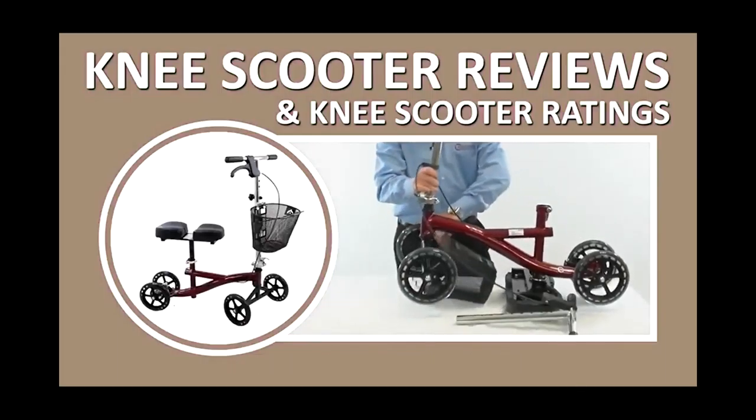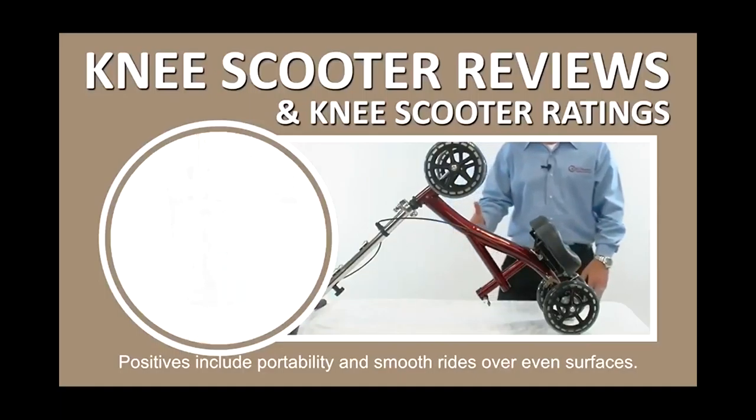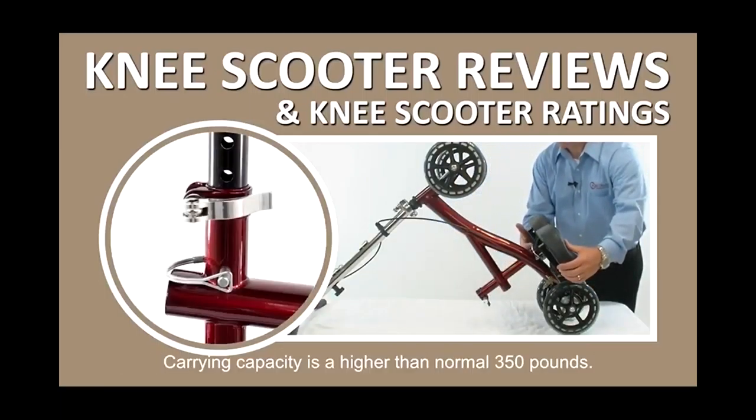Roscoe Knee Scooter with basket. The Roscoe Knee Scooter looks beautiful in burgundy. Positives include portability and smooth rides over even surfaces, and carrying capacity is a higher than normal 350 pounds.